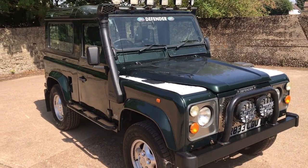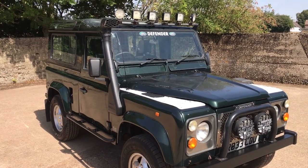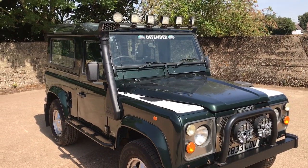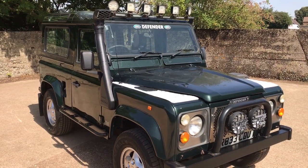Let's have a look around this R registration, so either 1997 or 1998, Land Rover Defender 90, 300 TDI, factory County Station Wagon, not a conversion, in Epsom Green with grey cloth interior.